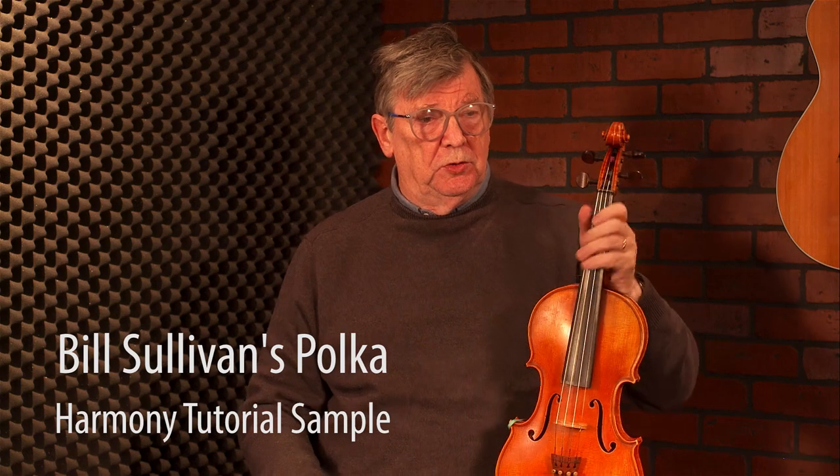I've just played the C sharp, and the next note is A, so I often play the two together. We have two harmonies for Bill Sullivan's Polka — a lower one and a higher one. So we'll start with the lower one.